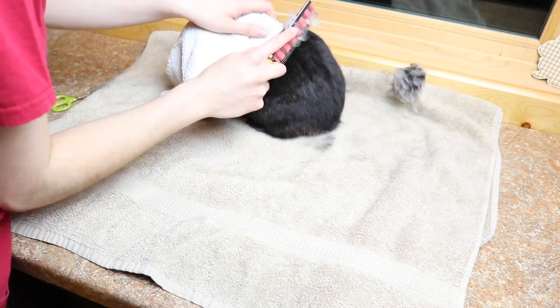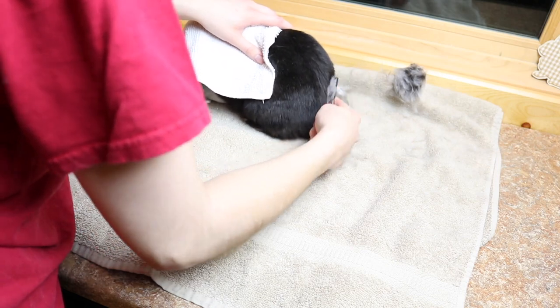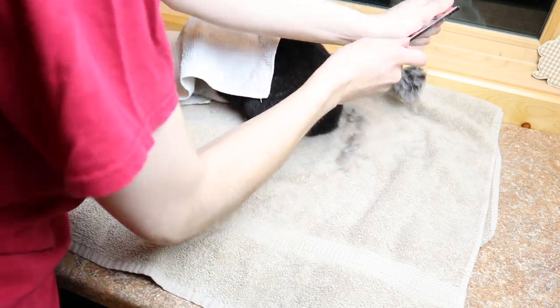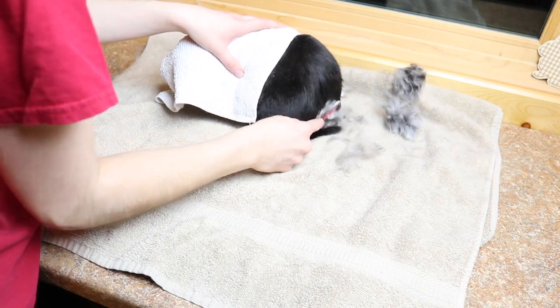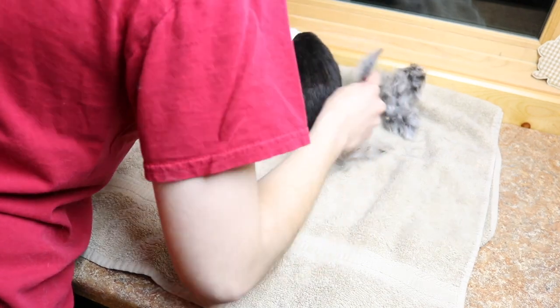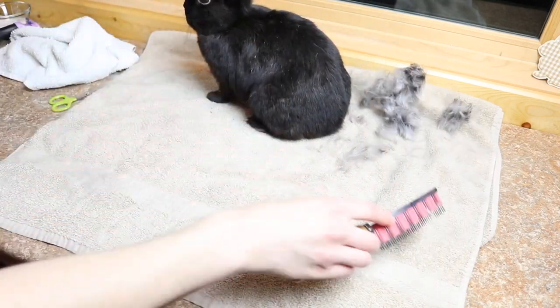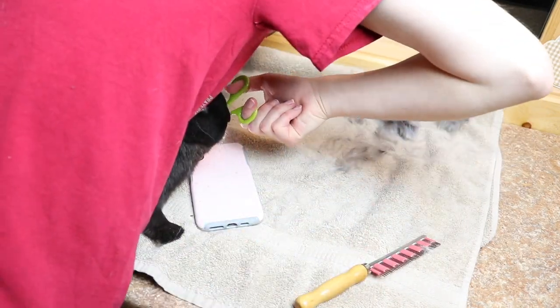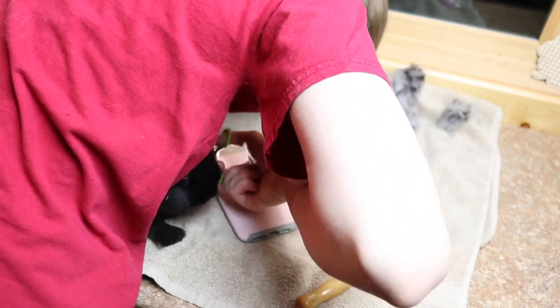Grooming is something that's very stressful for her. In her previous home, the reason they got rid of her was because she was biting people when she was being groomed, so it's just a very stressful event for her. I cover her head and it calms her down a lot, and then I quickly brush her — I don't do an in-depth groom simply because it's more stressful for her. I just use the Hair Buster and quickly get as much fur as I can off of her, and then I clip her nails.